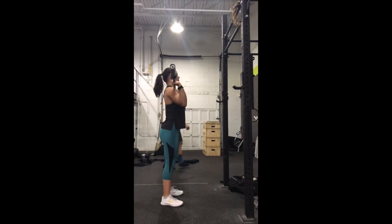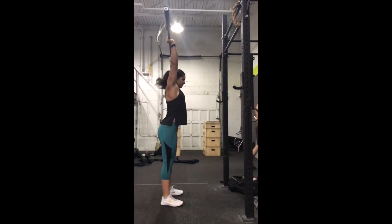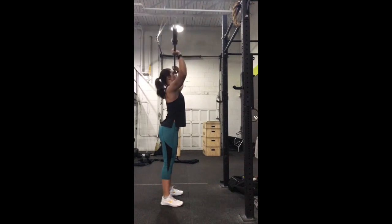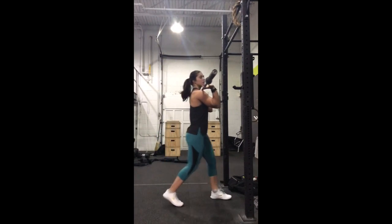Similar to the strict press, we're bringing the bar overhead from our shoulders while keeping our torso vertical. We're just using a dip with our knees and our hips to get that hip drive to bring the bar overhead, so we can add a little bit more weight here.